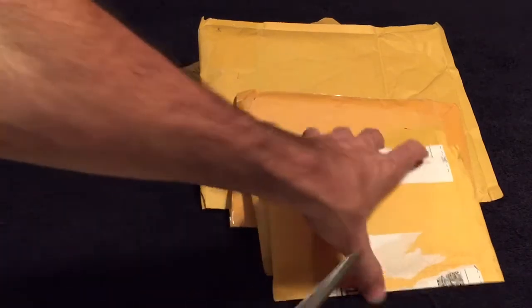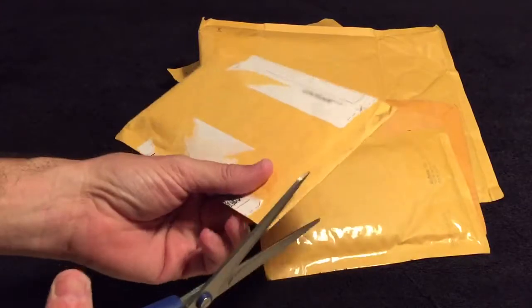Hey guys, got a five-package mail day, let's get into this and see what I get.